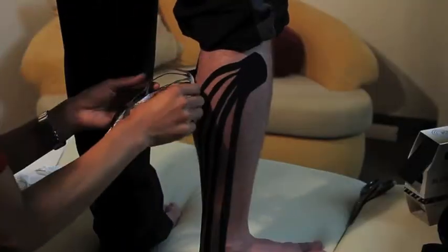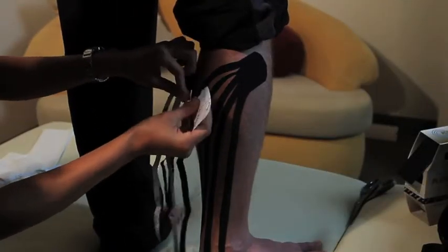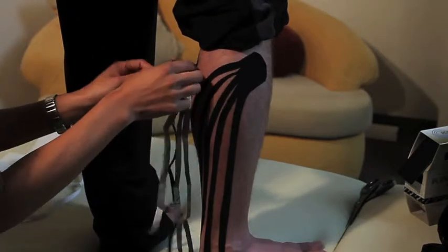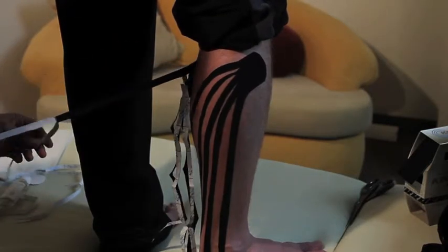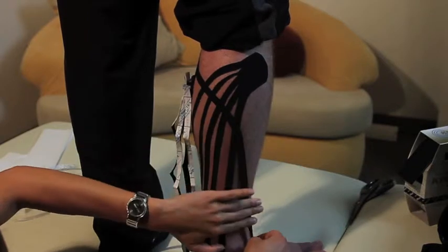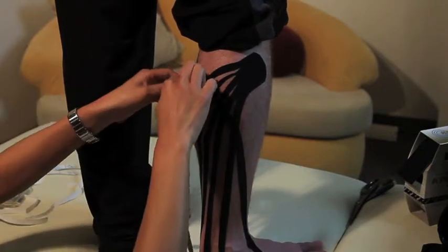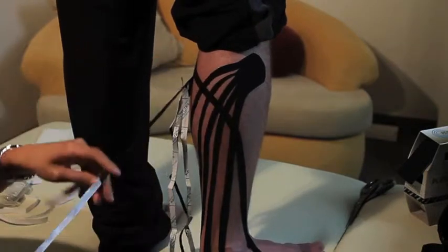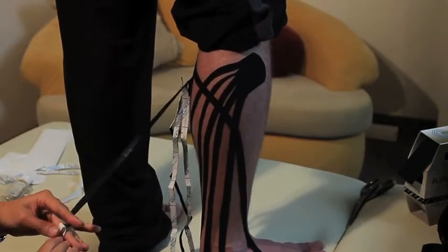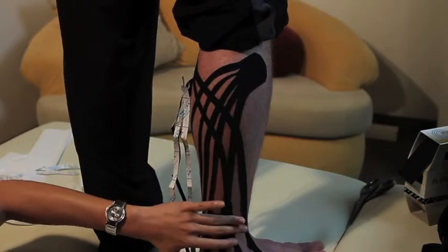A lot of athletes use kinesio tape during sports events. In fact, you will see many athletes at Olympic and professional levels wearing all different colors of tape on their shoulders and knees. Because kinesio tape stretches, it allows full range of motion with the tape on your joints, so it won't decrease your performance and will also help you reduce pain.